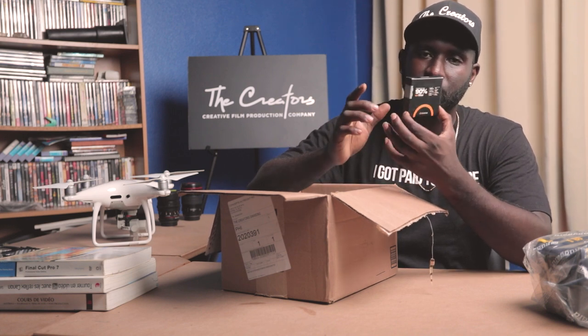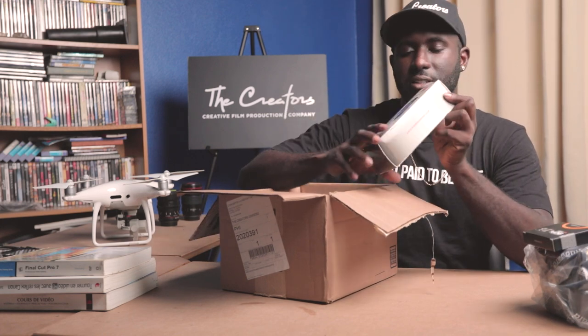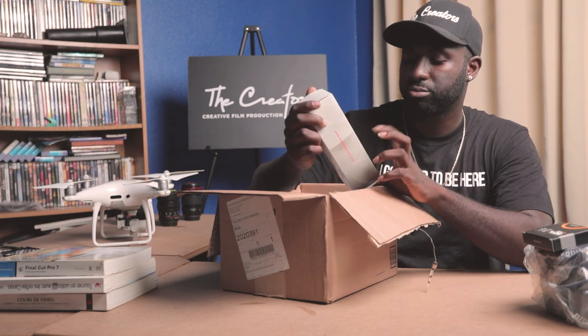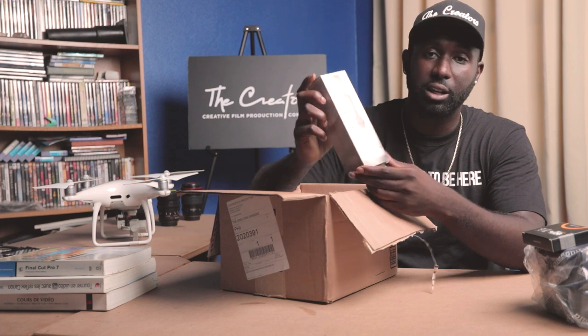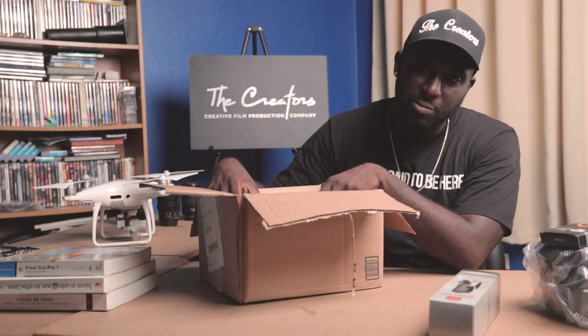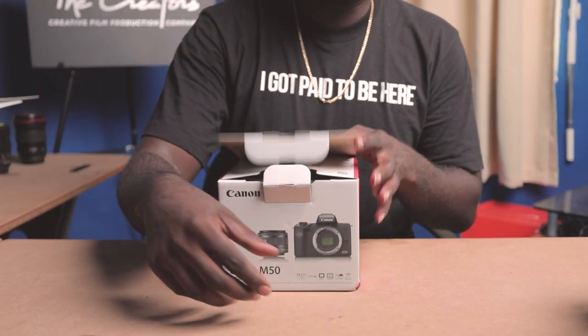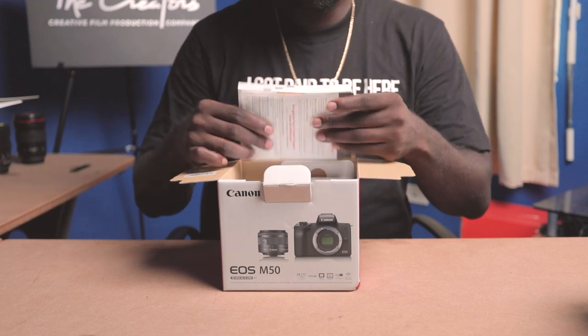just to protect the lens from getting cracked, dust, or water — anything like that — so that the lens will stay new and the only thing that will be getting dirty or damaged is the filter. Then we have the cleaning kit, which has a bunch of little accessories to clean the lens and the camera. And last but not least, the camera.